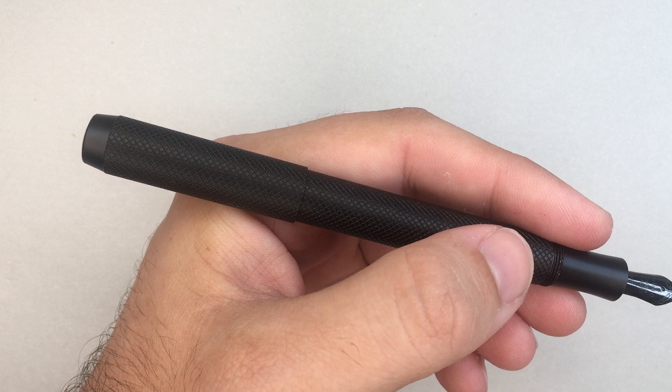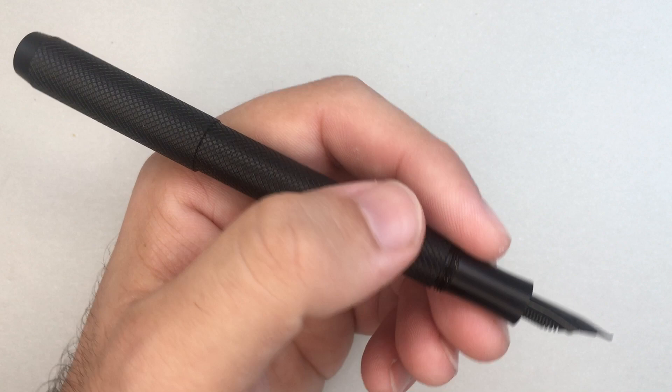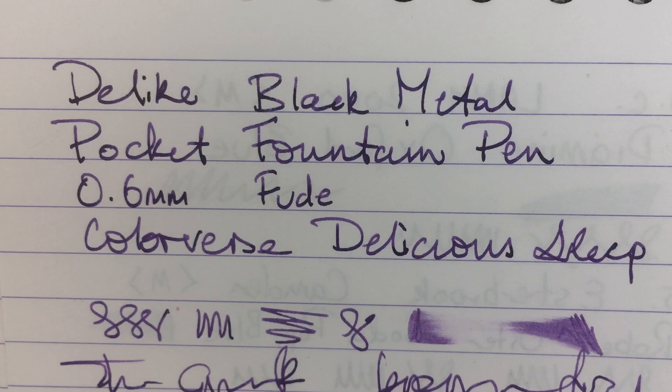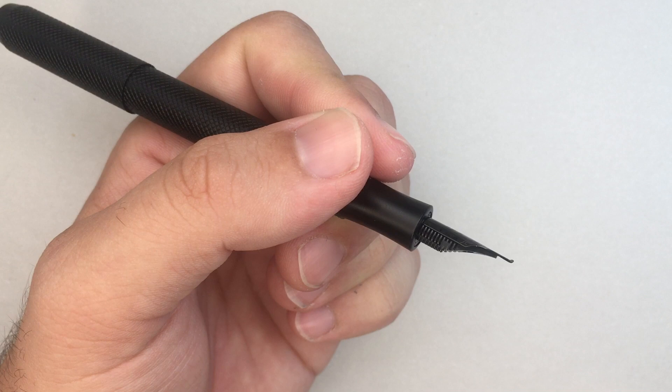The pros: the nib writes beautifully — it's smooth, it's elegant, and it's got a nice interesting shape on the page even in everyday handwriting. If we look at the sample again, you get little bits of line variation which is nice. You definitely get a nice sense of that Fude nib. It is a small Fude, not a large Fude, but still has that same brush sort of nature to it.